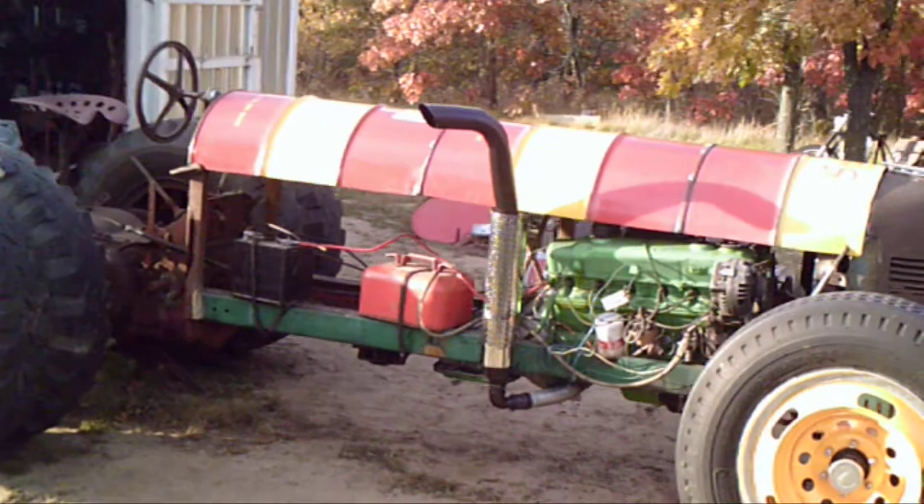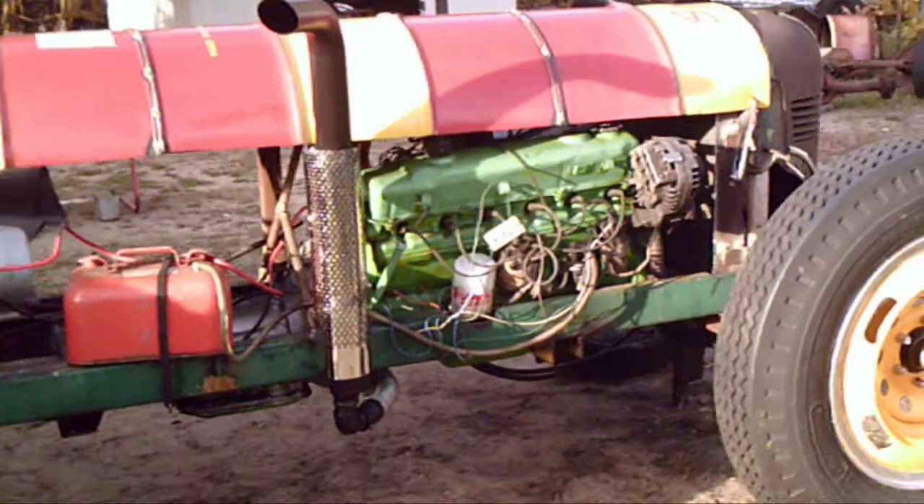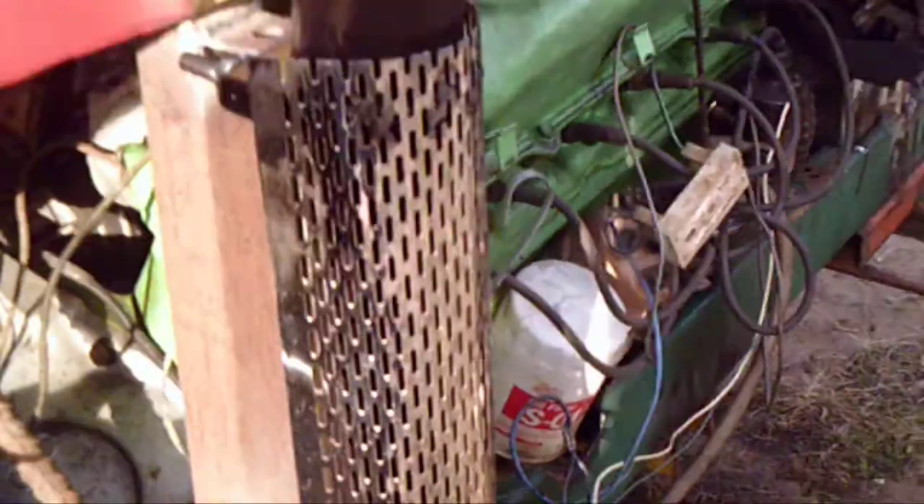I'll give her a fire up and see what she sounds like with that exhaust. Even got a heat shield on it — not enough to make any difference, but it's just on there for looks. Got that heat shield from my son-in-law.